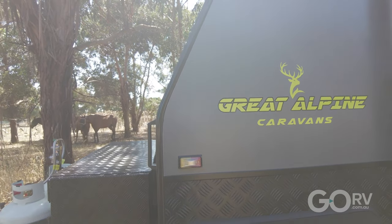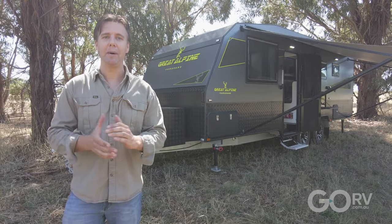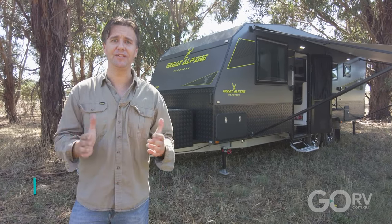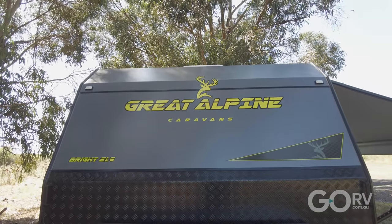I'm out today looking at the Great Alpine Caravans Bright 21 foot 6 inch caravan. Great Alpine Caravans is part of Rio Caravans, which has been building vans out of Campbellfield for over 7 years. It's a tandem axle caravan and I want to show you what it's all about.